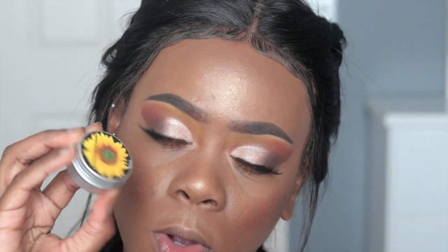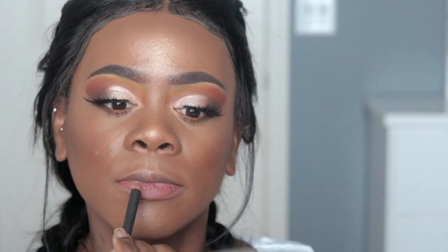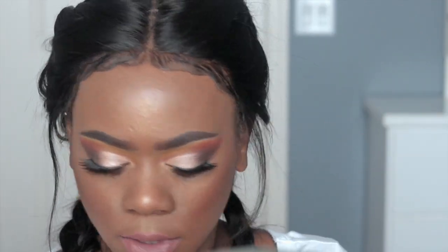Alright, so I'm just going to take some of my highlighter and highlight the inner corner. For my lips I'm just going to moisturize with my lip balm, then take my MAC lip pencil in Swirl, and my MAC lipstick also in Swirl. I forgot to highlight my brow bone so I'm going to do that, sharpen my contour just a little bit, and set my face with my MAC Prep and Prime.